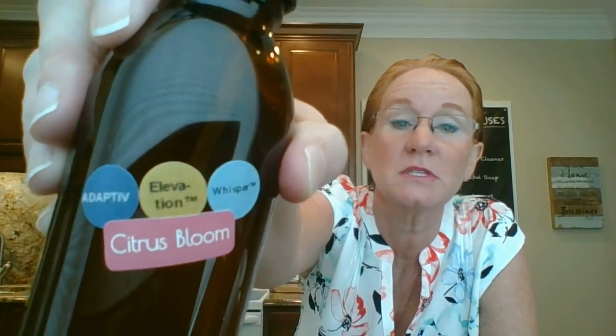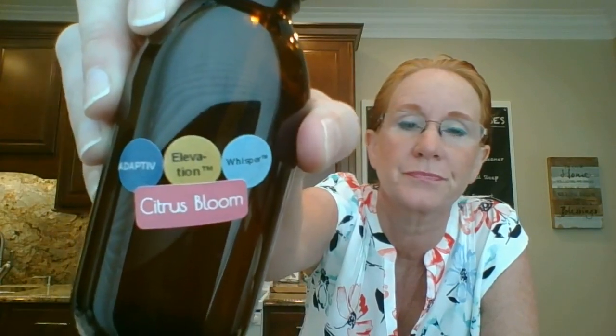Funny story — this is my body spray I'm using right now: Adaptive Elevation, Whisper and Citrus Bloom. And it matches my shirt. You know it's good when it's in a four ounce sprayer. You know it's a really good blend if it makes it to a four ounce spray bottle. One spray in the air — let me do it, I'll see if it'll show up on camera. One spray of that's all I need. I spray it in the air and I walk through it.